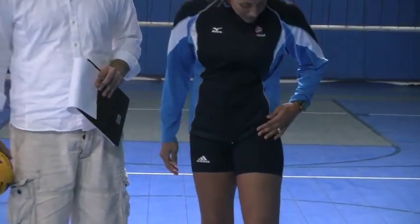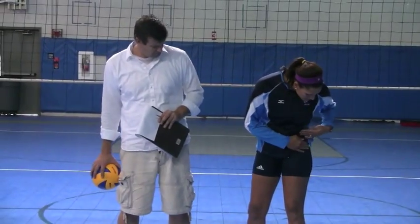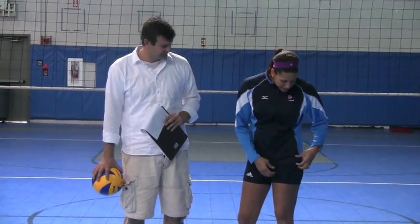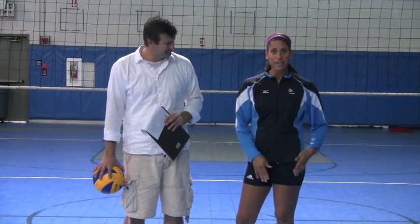Durability? Durability is great. It's a really nice dry-fit material. So I think sweating in these would be nice — it would dry quickly and it's pretty moisture-wicking, so it's nice.